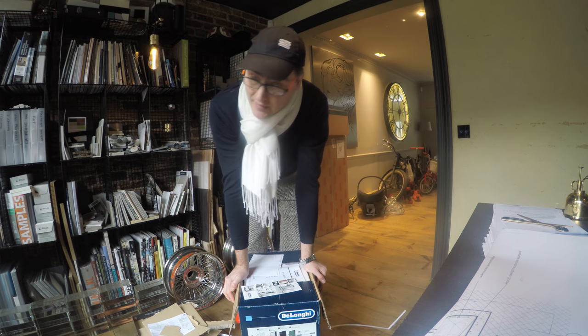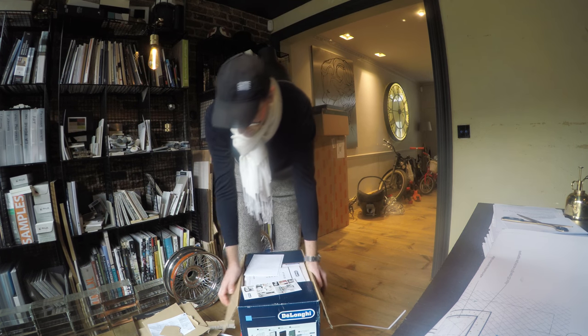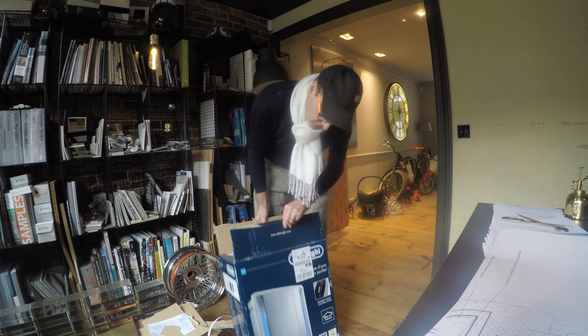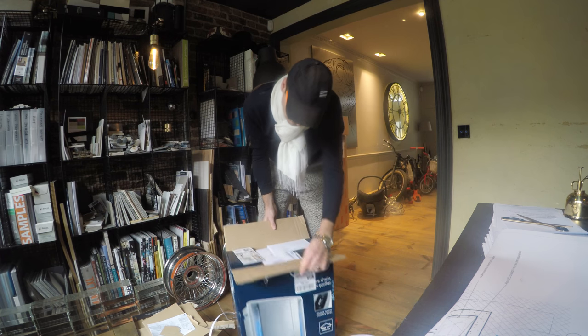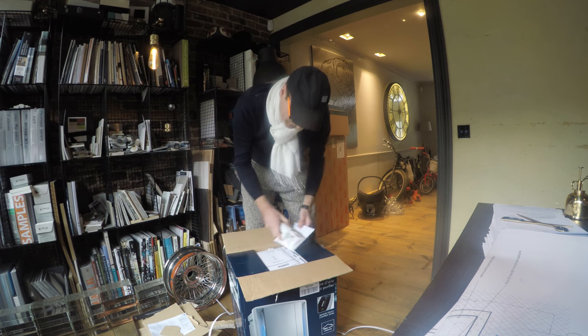You have to buy one per level. So here, this unit will cover about 70 square meters, which is not bad.